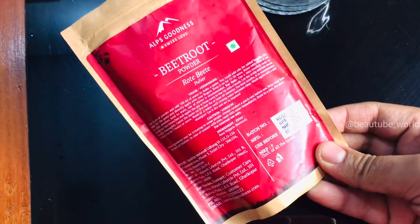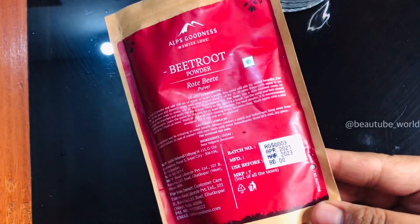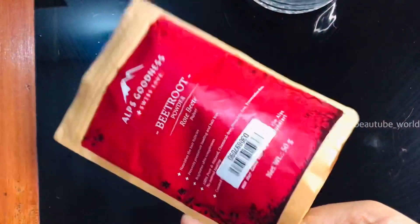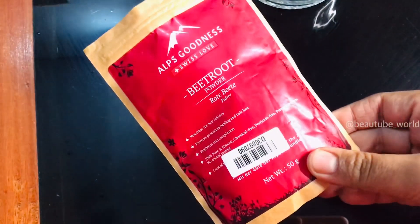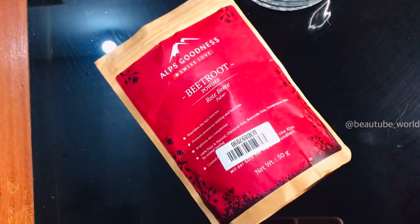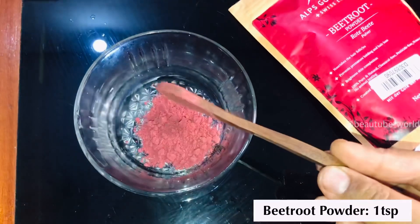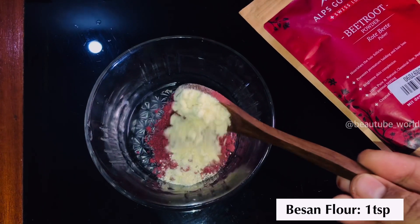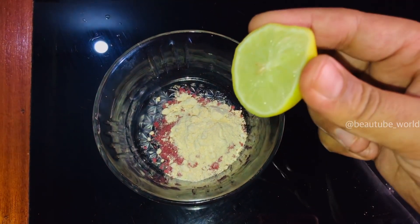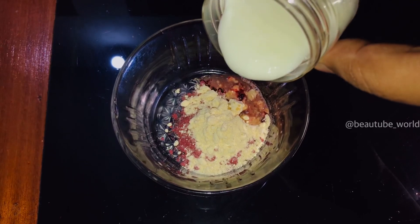The ingredient we are using is called beetroot powder. We are going to add beetroot powder. If you mix it with the right consistency, it works very well.